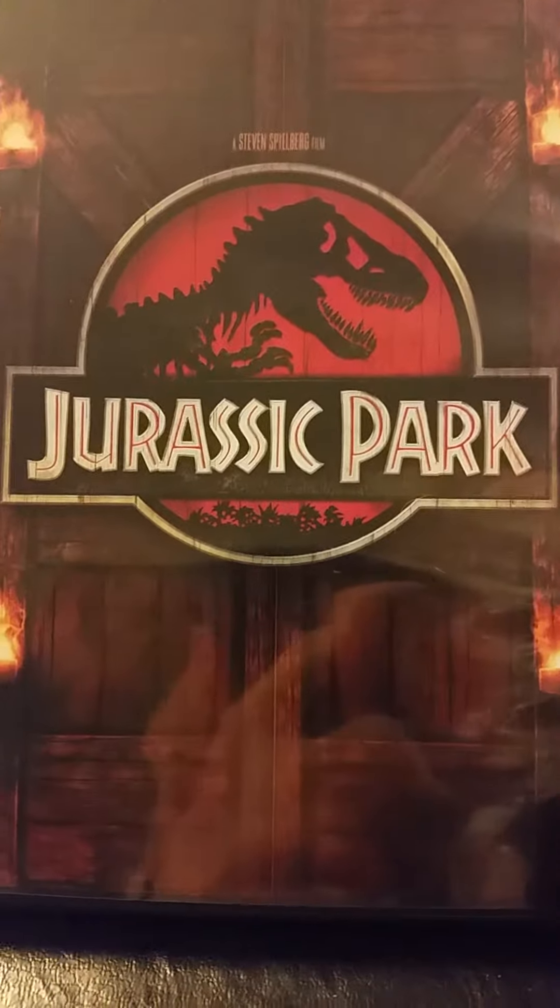There are no inserts, but here is the disc — it's on a red disc. Anyway, it doesn't matter. I still love the movie because Spielberg directed it.